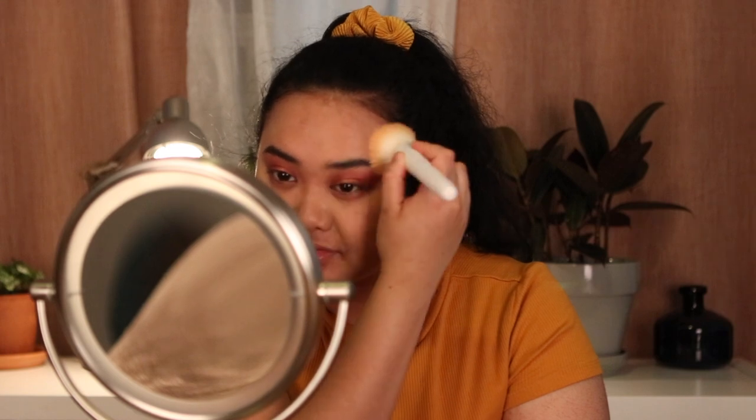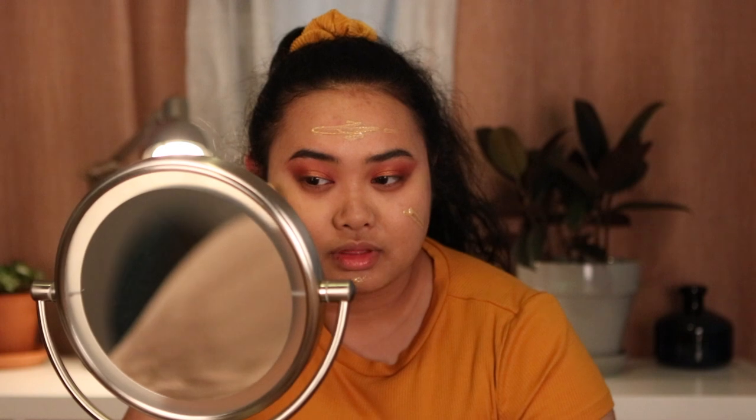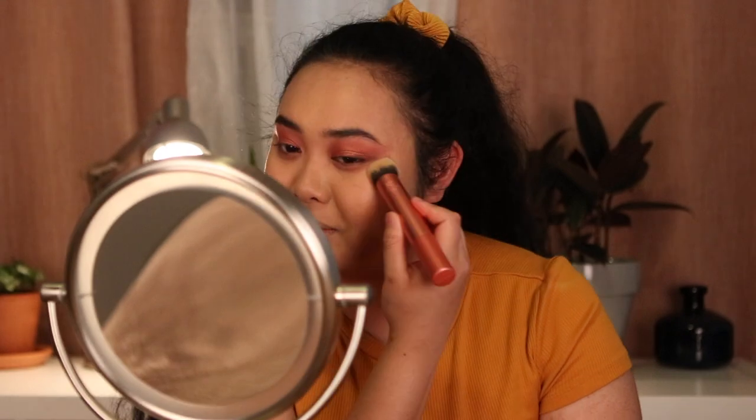I've never seen this foundation do this before — it does not look good. I don't like how this foundation looks with this eye look. So I'm going to take this Dream Urban Cover foundation in the shade 215 Almond. I don't know what happened — it looks really gross, patchy, and dead looking. I'm just going to add a little bit of this foundation on top because I know this foundation's a winner. I've averted the foundation crisis — I think maybe I put too much on and it dried down.